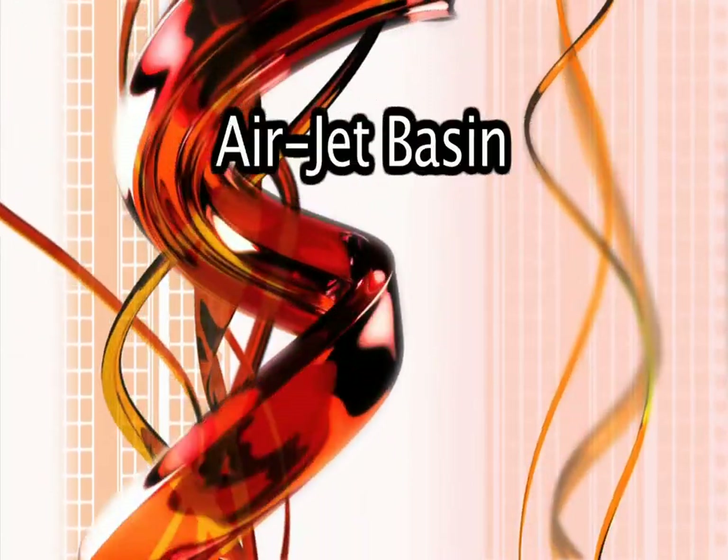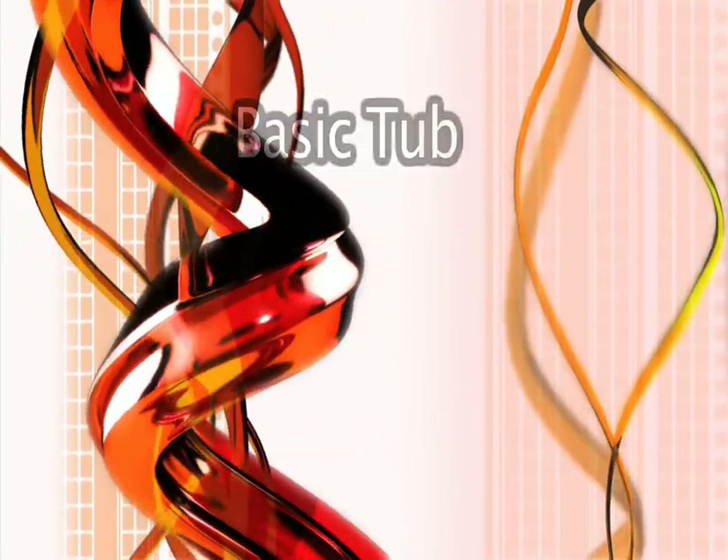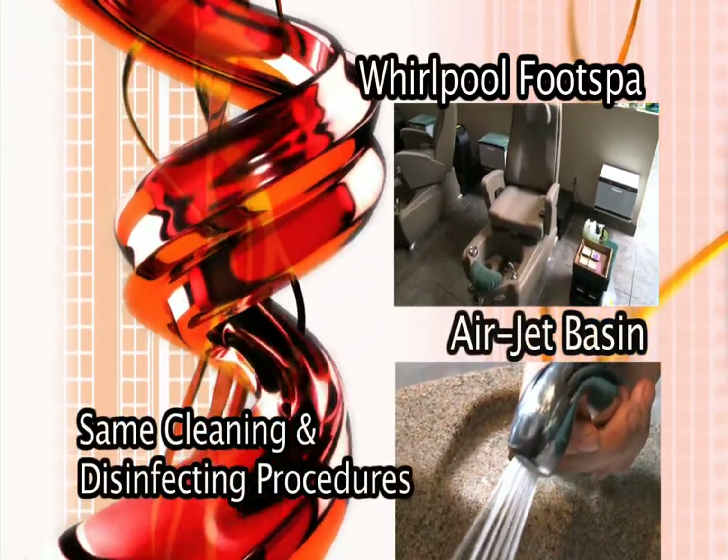The different types of foot spas are the Whirlpool foot spa, the Airjet basin, the Pipeless foot spa, and the basic tub. The Whirlpool foot spa and the Airjet basin require the same cleaning and disinfecting procedures.